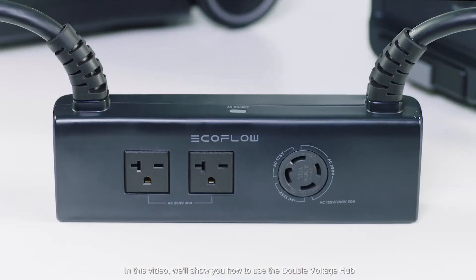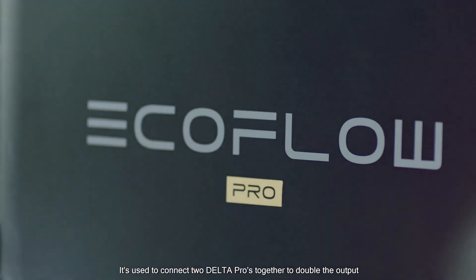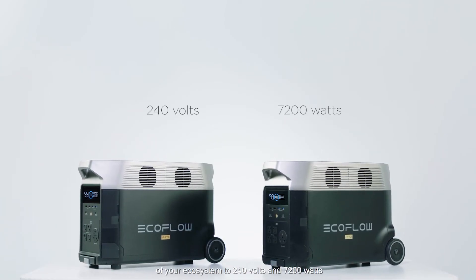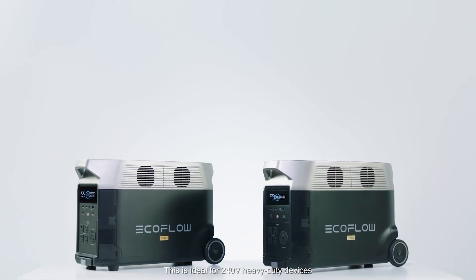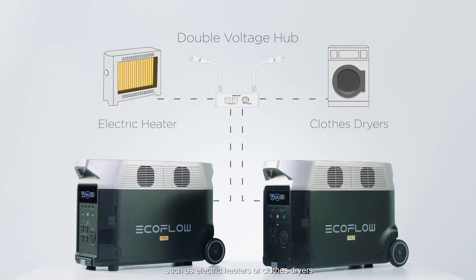In this video we'll show you how to use the double voltage hub. It's used to connect two Delta Pros together to double the output of your ecosystem to 240 volts and 7200 watts. This is ideal for 240 volt heavy-duty devices such as electric heaters or clothes dryers.